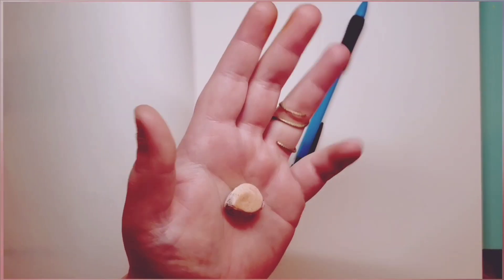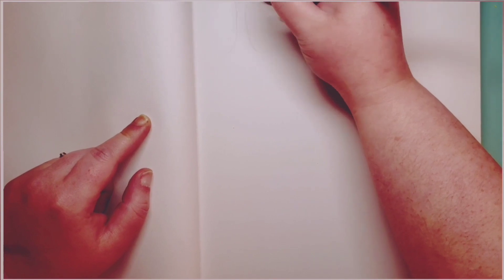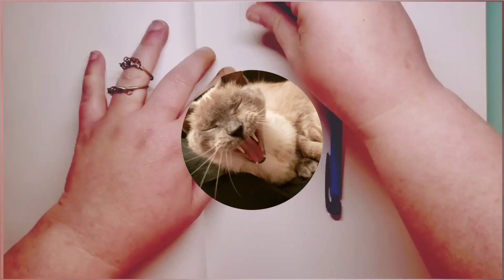Hi! Jesse Nebulas here, and please disregard any cat noises you may hear. He is grooming himself very loudly.